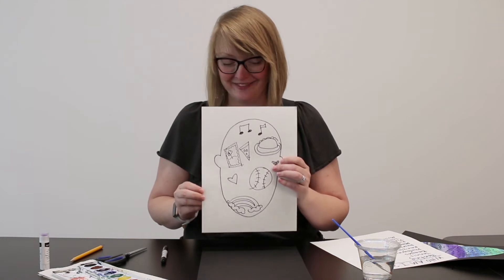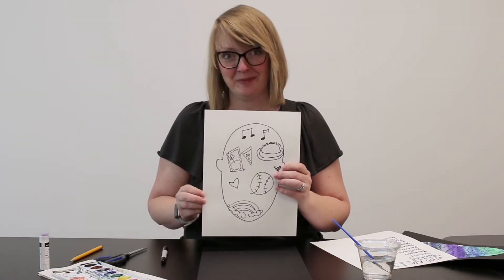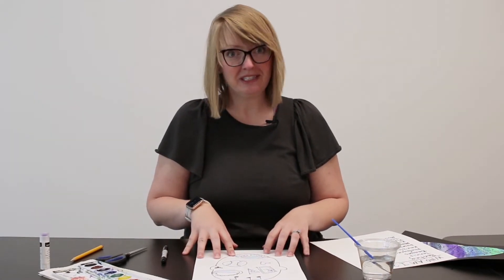I'm going to use my permanent marker. This is the point where you'd want to fill in your space with all of your symbols. I've filled my head with many of the symbols that describe me — whether it's painting or pizza, music, baseball — this is who I am, this is Elizabeth right here in symbols and doodles.